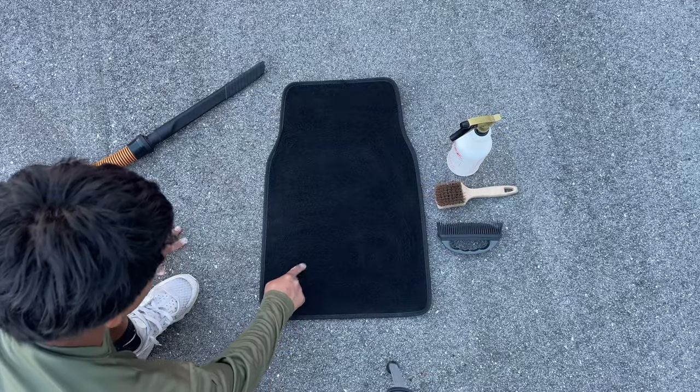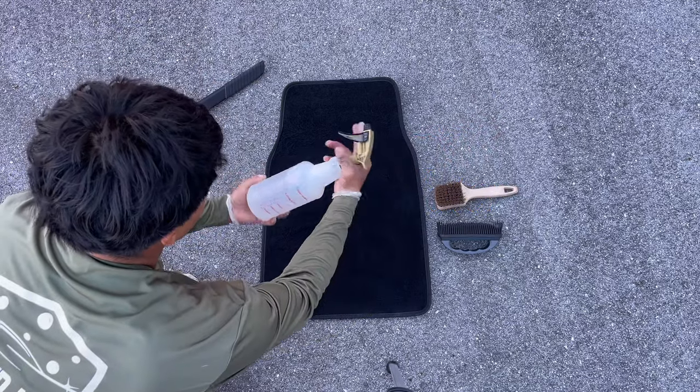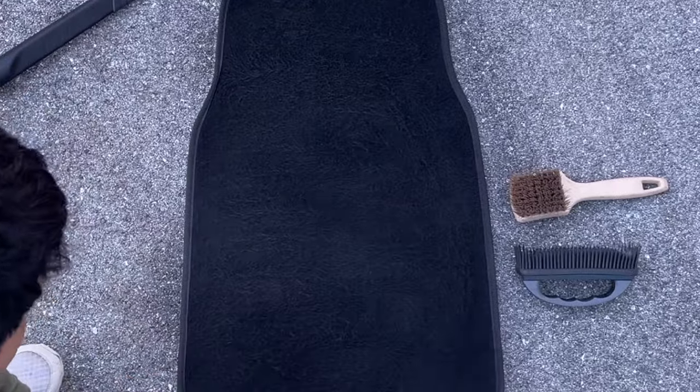Once the carpet is vacuumed and all cleaned up, grab your spray bottle filled with water and start spraying it over the entire surface of the carpet. A light mist would be the right way to describe it — quickly making sure you get good coverage yet you aren't oversaturating the actual carpet.